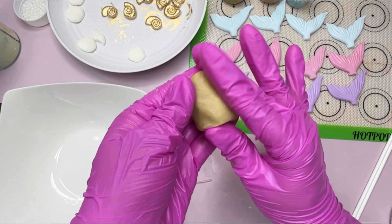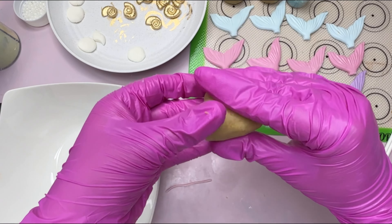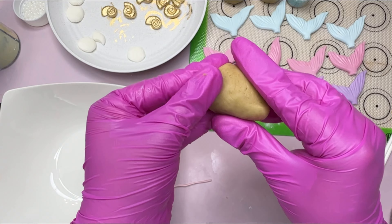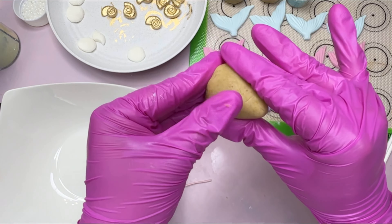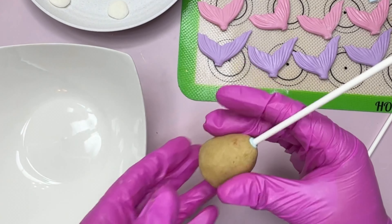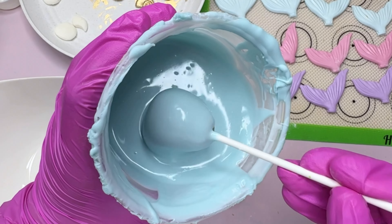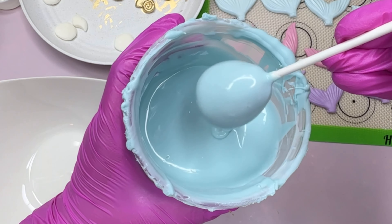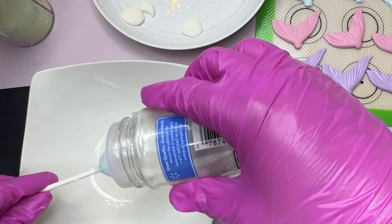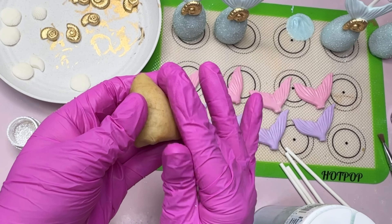Now we're going to set these tails aside and start working on our cake pops. This is how I'm shaping them — it really helps if your cake pop dough is cold because it holds its shape better. I'll link my cake pop dough recipe down below because it's amazing. Right here I'm just adding a little bit of chocolate to the cake pop stick and inserting it into the dough. Once that hardens, it's ready to be dipped in chocolate. You're going to want to tap off all the excess chocolate, and before that dries we're going to add our sanding sugar throughout the whole cake pop.